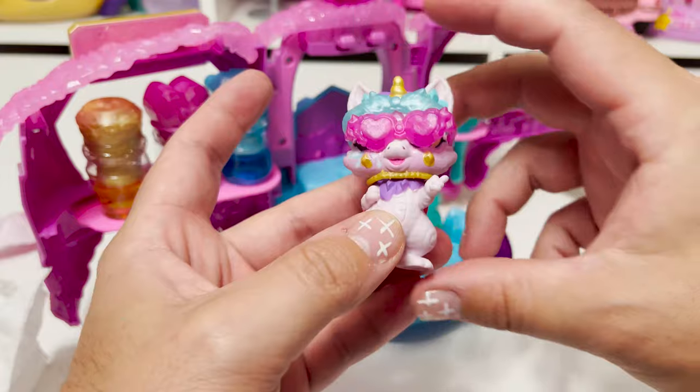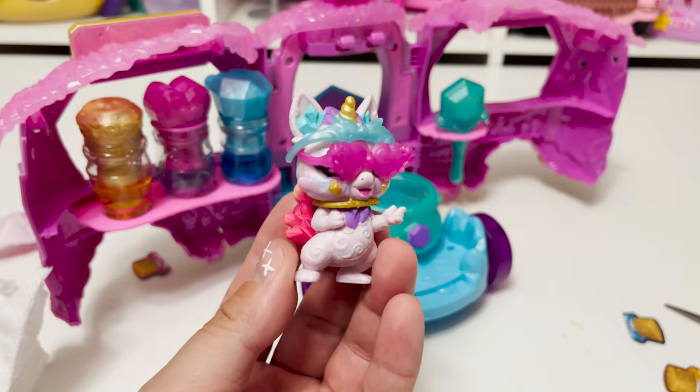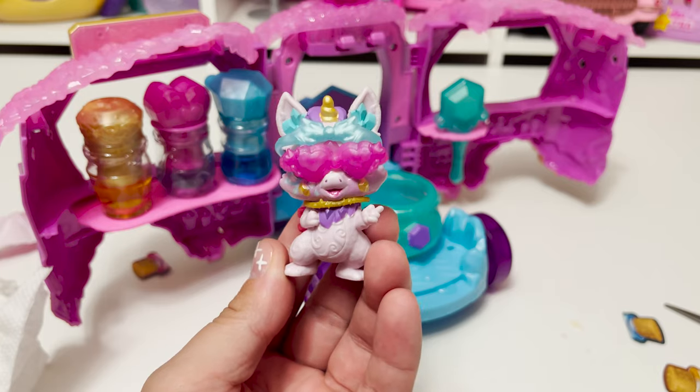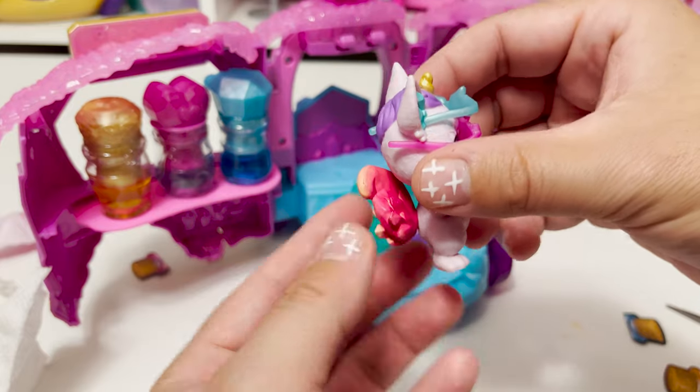I do believe this is a gold necklace with little stars on it — I love it! And here is Frickle with all his accessories on. Look how cool he looks — he is all decked out and ready to mix up some more potions. I think it looks awesome.